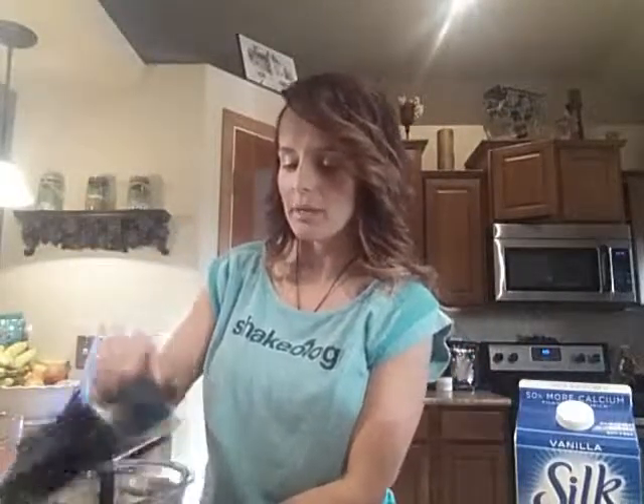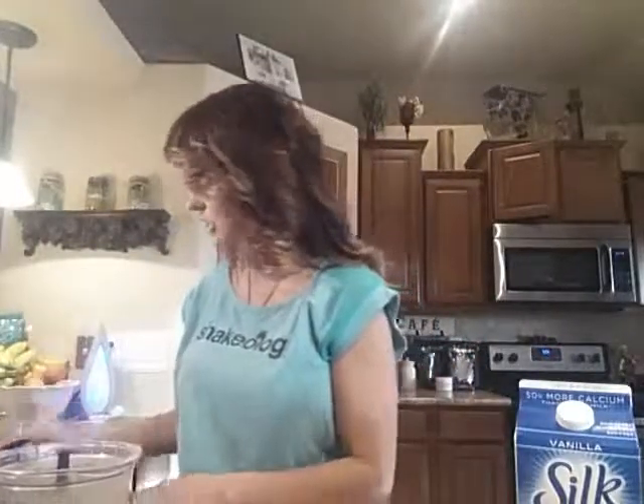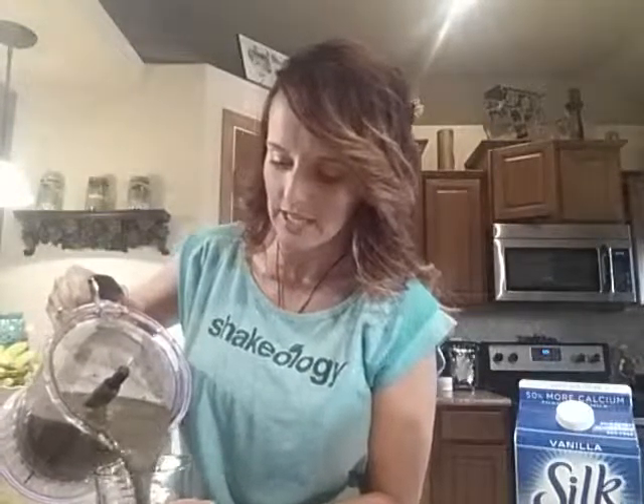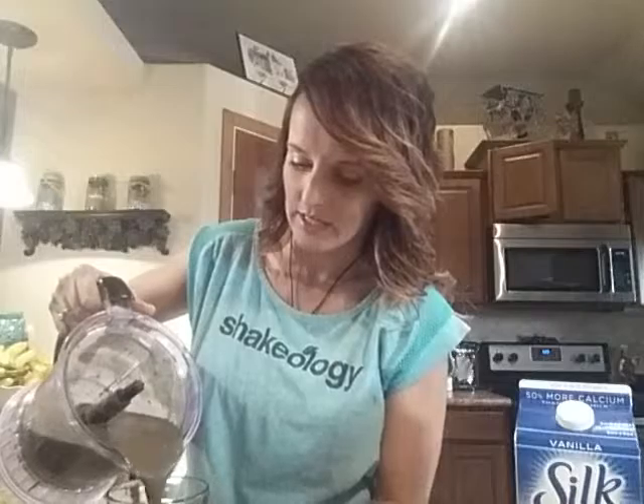Now that I have it blended up, it's perfect and it's good to go. Just add it into my cup and I am ready to drink my nutrition. If you guys need any more recipes or need a way to get more of your containers in, just comment below this video and let me help you. Thanks everyone.